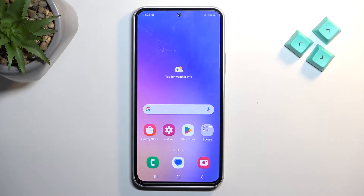Welcome — in front of me is a Samsung Galaxy A54, and today I'll show you a couple tweaks and tricks you can do on this phone.